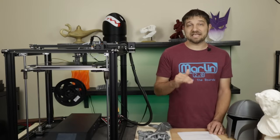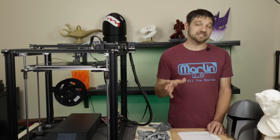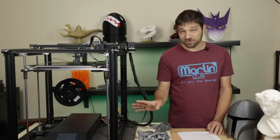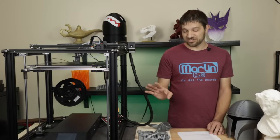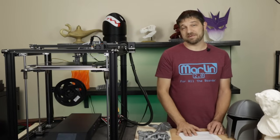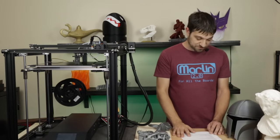A lot of people immediately replace this power supply with a Meanwell right out of the box — that's up to you. Mine is grounded and safe, so I'm going to keep the Chang Lang for now. But if I ever need to replace it, Meanwells are available easily from Amazon, and I include a link in the description.